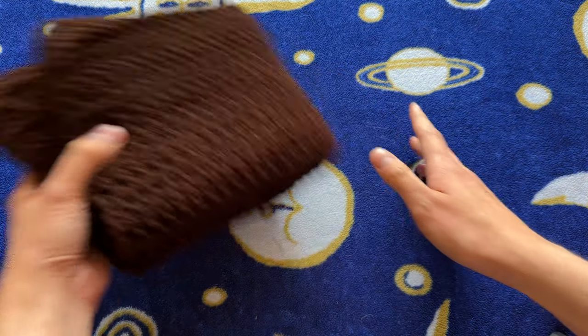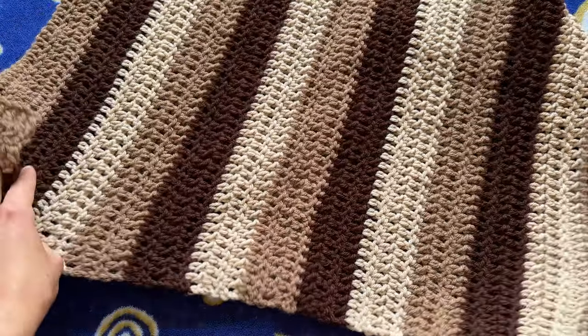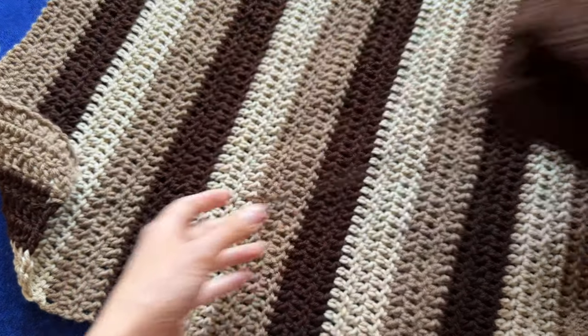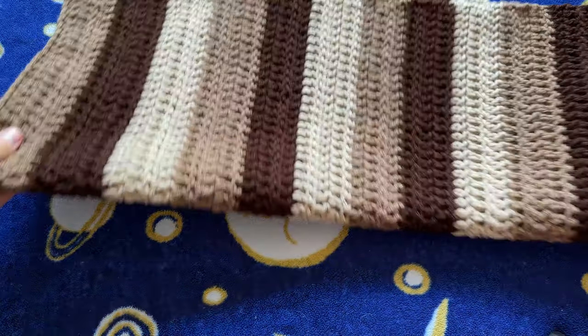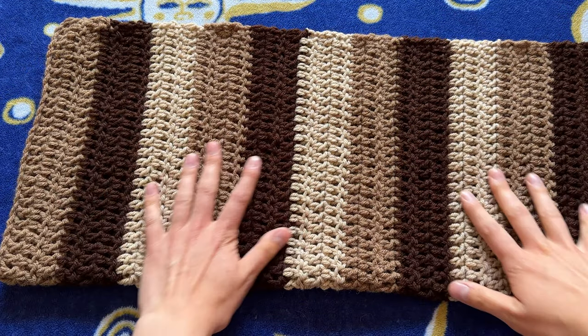I'm going to show you how I do the sleeves. I already made one of the sleeves and I love how it turned out with the stripes. This is what the sleeve is going to look like — it's folded like this, nice and cute and wide.